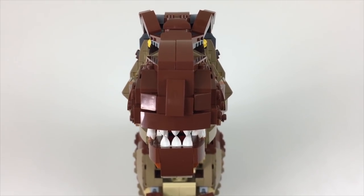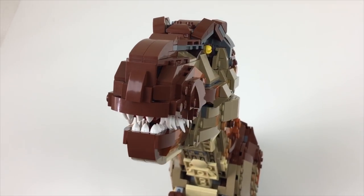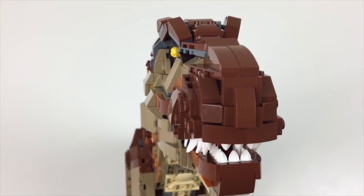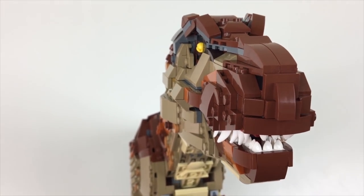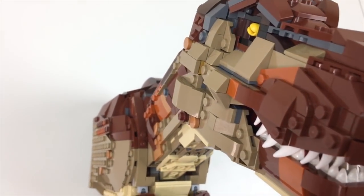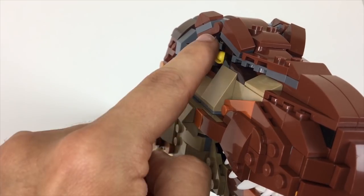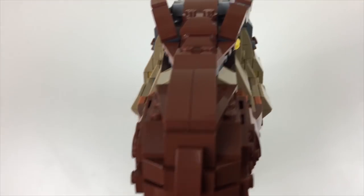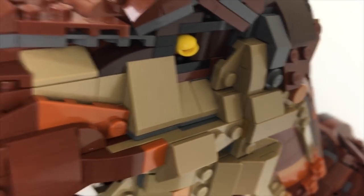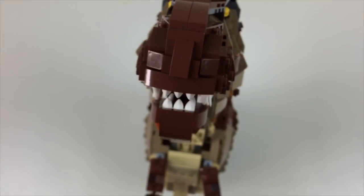Looking at the T-Rex from front on, there were a couple of things from the films I really wanted to capture because we do see it from the front a fair few times. One was to be able to see the eye from all front angles — since Rexy is a predator and needs forward-facing vision, I felt that was important. Initially I used hollow studs for the eyes, but those didn't protrude in the same way that these lever base pieces do, so I made that substitution. Even though technically the stud with the hole is more accurate to the puppet's eye, this achieves more of the look I wanted for the front-on profile.